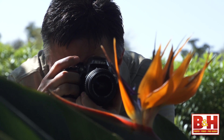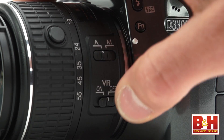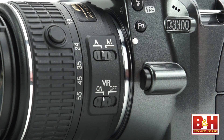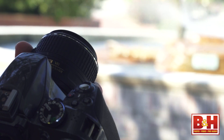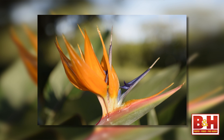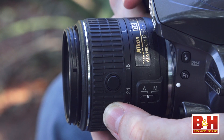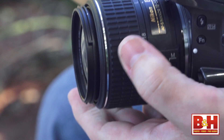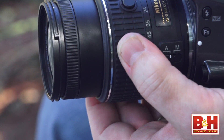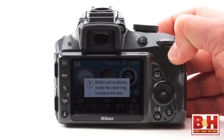The D3300 is rated to capture 700 shots per charge. Another reason this entry-level camera captures great shots is Nikon's new kit lens — the AF-S DX Nikkor 18-55mm f/3.5-5.6 lens with VR2 vibration reduction. It's good glass, and the design results in a more compact position when locked for travel, though I don't like the compact locked position because you have to press the button on the lens barrel and rotate it to unlock before you can shoot or even access all of your camera's controls and menu options.